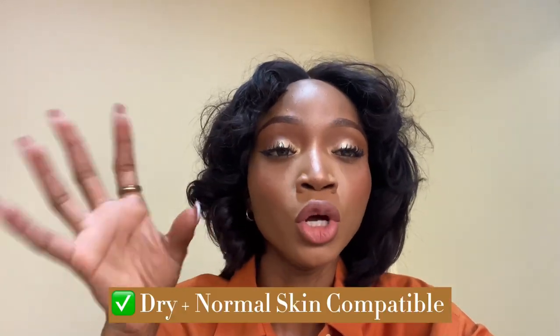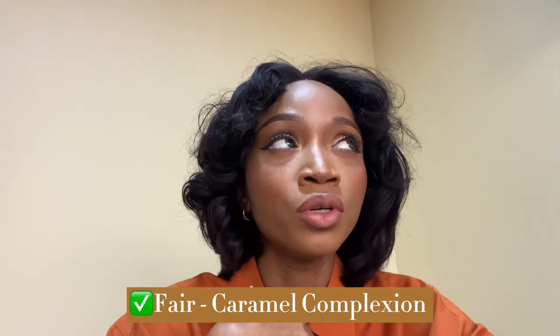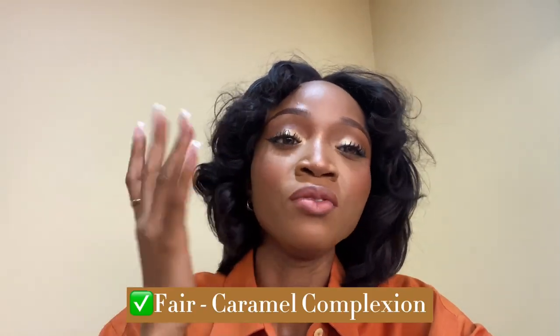Let's talk about the category of dry skin and normal skin — the Jerkins Nourishing Honey is great for you. And if you're caramel or fair like me, this body lotion is also something you should consider trying out because it works incredibly well.